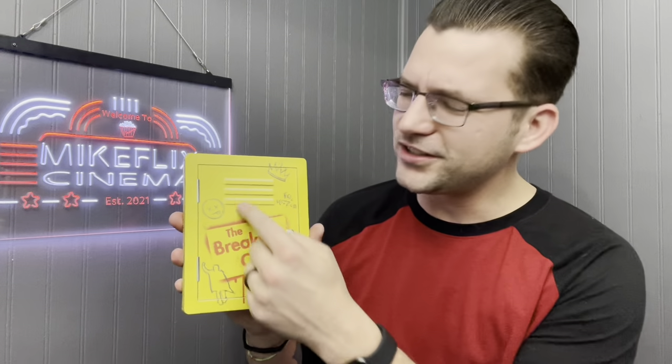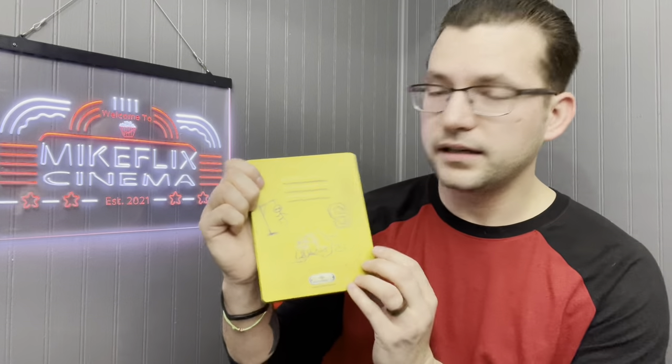Next up, The Breakfast Club — the front looks like a little locker and it even feels like one. There are just some postcards inside, not a lot of detail, but it's a classic.